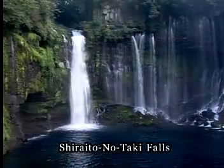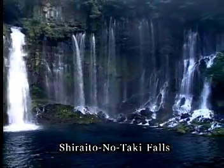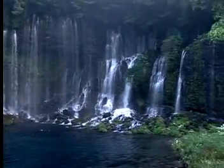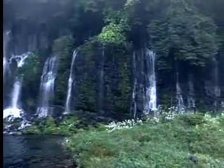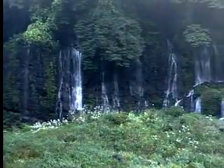The tremendous amount of water that precipitates on Mount Fuji travels through the mountain as groundwater. Twenty years later, it pours out as spring water here at the Shiraito no Taki Falls, where the water flow amounts to more than 100,000 tons per day.